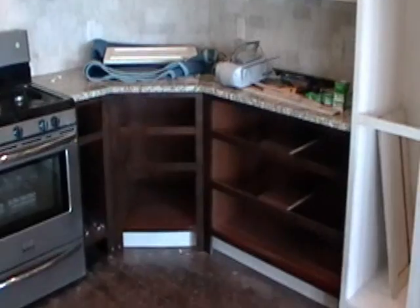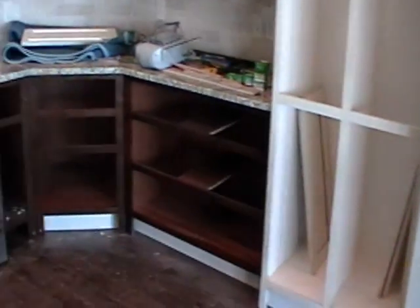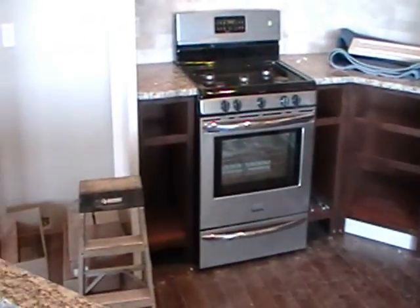Then we'll put the knobs and everything in and install them. We're working on the pantry pullouts and the drawers and drawer fronts for all the stain grade, as well as the panels on this.